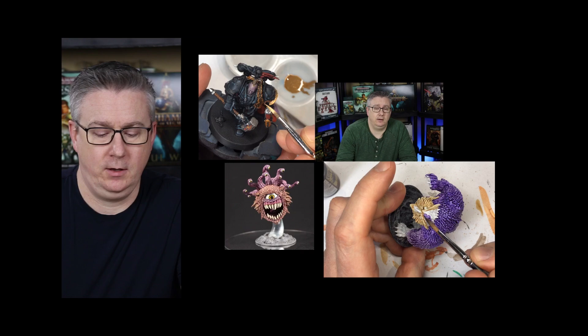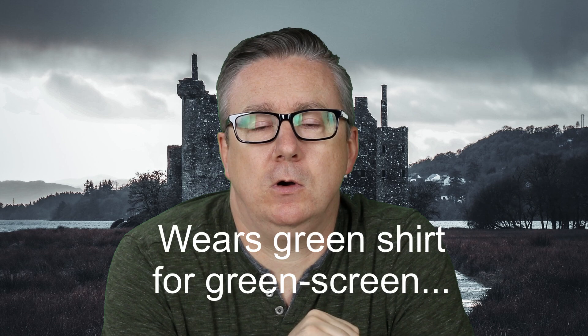Coming up in this video, I'm going to show you how I paint an Iron Jaws warband for Warcry. Welcome back to Mini Junkie everyone. My name is Jarrett.